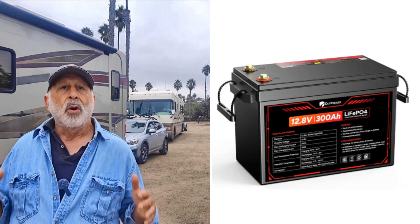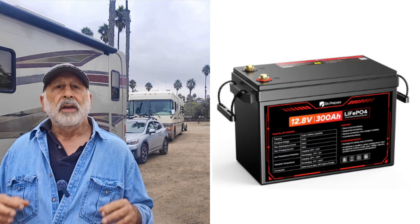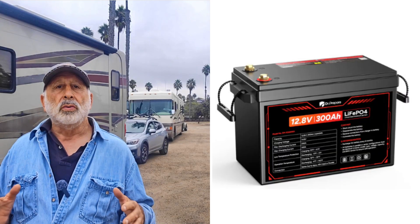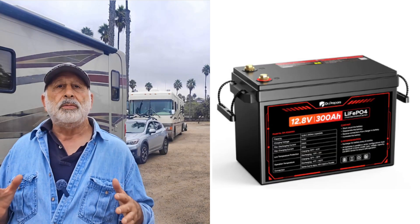On a hot day charging, what really happens? There's a temperature sensor on the cells. If it gets hot during charging, it pauses and continues when it cools. Parking in the shade or giving the battery some airflow helps keep charging steady.